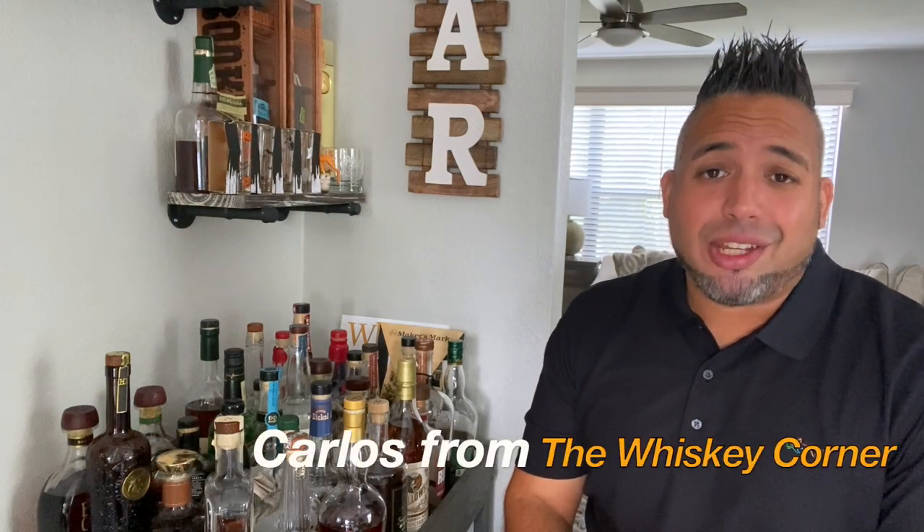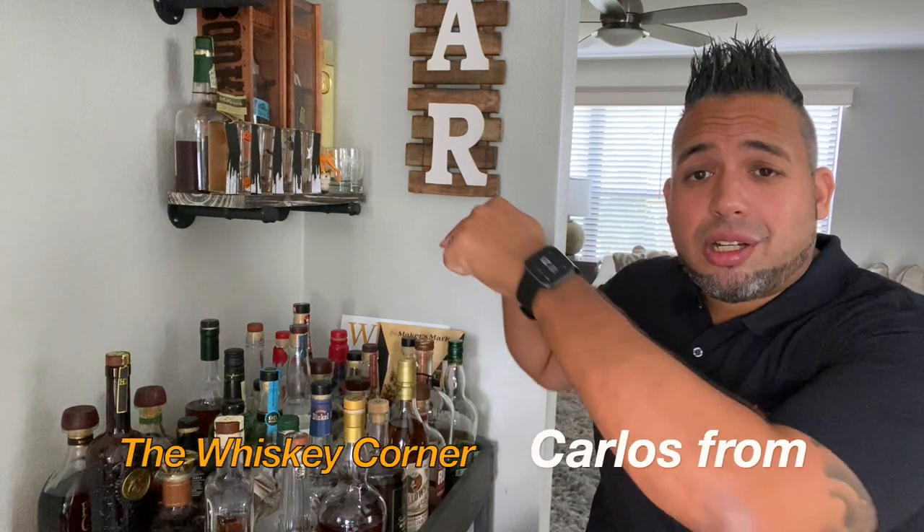Hey, what's going on everybody? This is Carlos. Thank you for joining me here on the Whiskey Corner. Guys, I truly appreciate everyone's support and love. Thank you everyone that has subscribed, liked, and commented on the videos — good and bad. You know, you can't take the good without the bad. You guys are showing so much love and support, and I truly appreciate it.